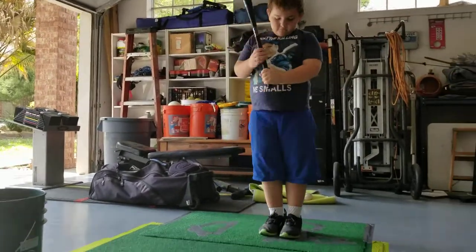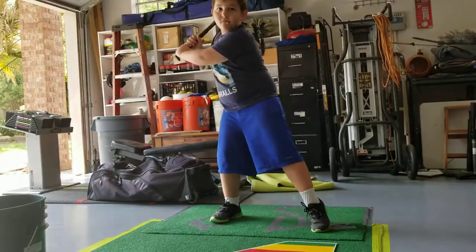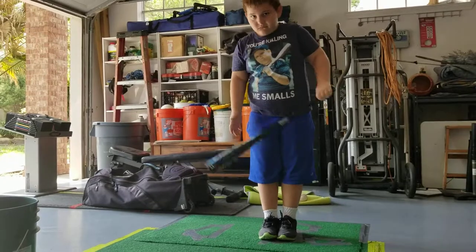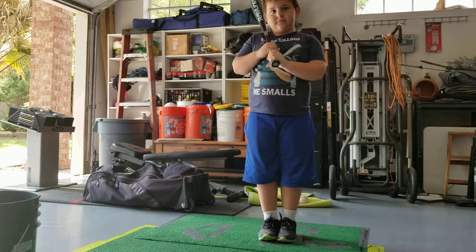Good. Let's do it again. No, that's not big enough. I want you to go nice and slow with my arm back. I want you to go nice and slow and big with your step back.